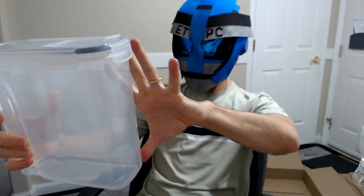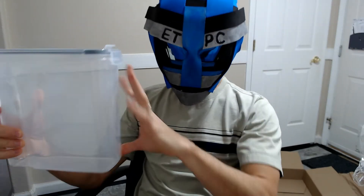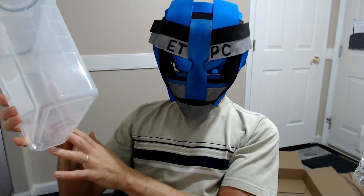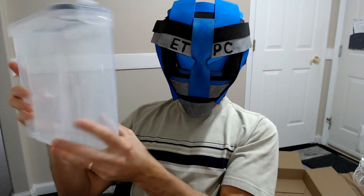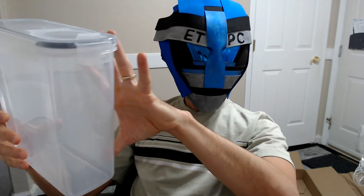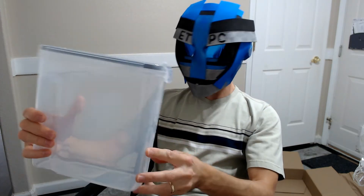I'd say it's about 10 inches high. The dimensions are 8.86 inches in length, width is 3.35, and height is 9.45 inches.